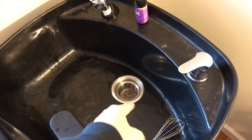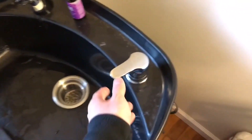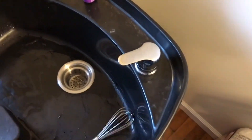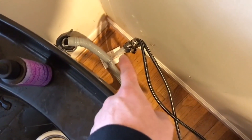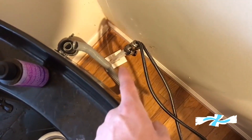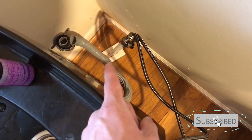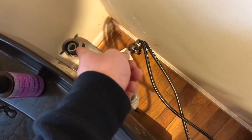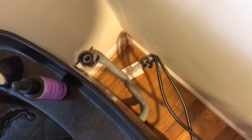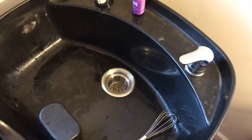It comes with the drain, the whole assembly in there, and the lever. How I have it hooked up is I have an incoming hot and cold, which I added after the fact. I loosely just put it on there but I secured it to the drain that's going into the wall.